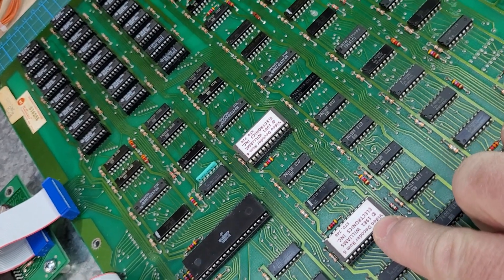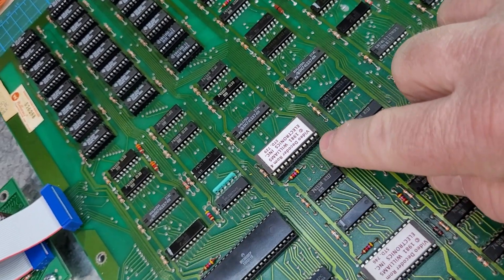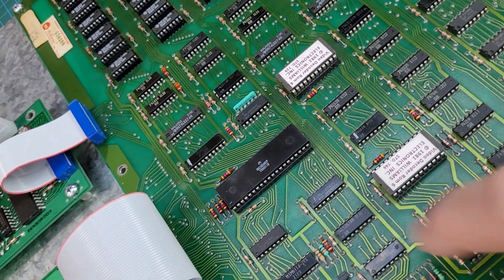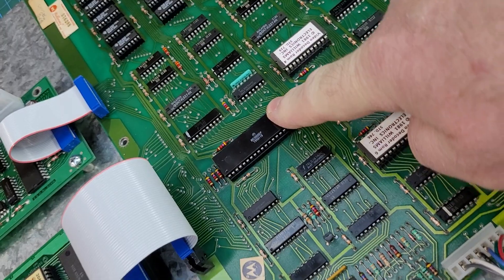The decoder labels were pretty bad looking, so I cut those off and put on some reproduction ones I make. All the socketed chips I pull out, straighten the legs, clean them, and put them back in — same with the CPU, the 6809.